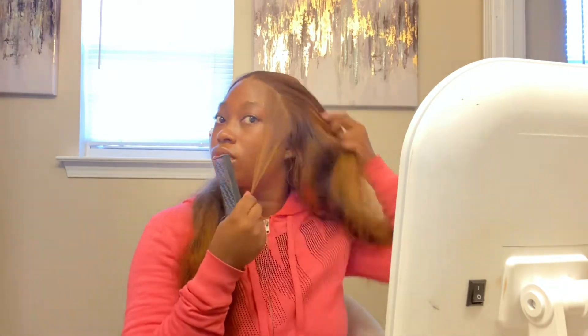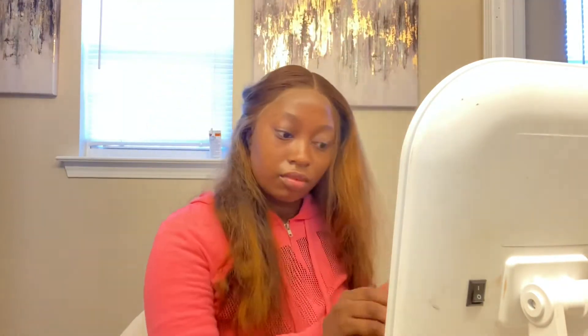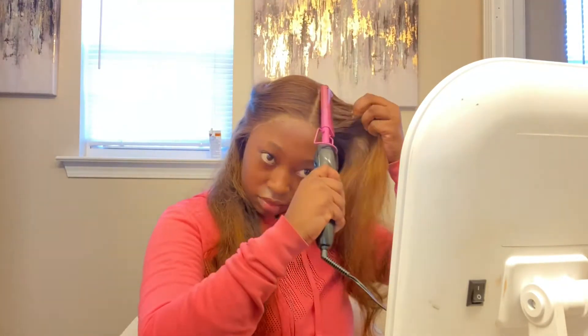I'm pulling out my baby hairs. Even though I said transparent lace was hard to blend, I could have done a no-baby-hair look, but I'm a baby hair type of girl.